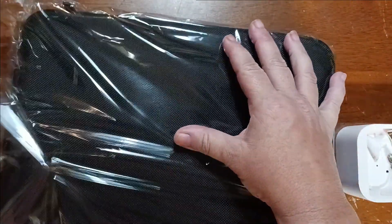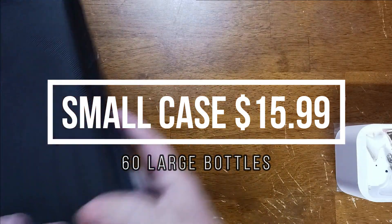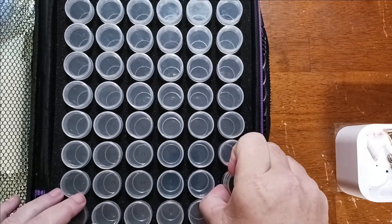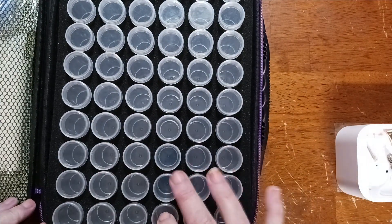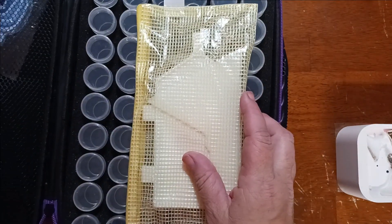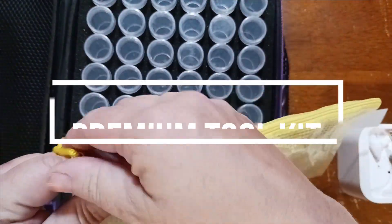I also got one of these cases — I think it was on sale for $15 or $16. I got the black with the purple edge. It has the tall bottles: that's 60 bottles total. It comes with a silicone funnel, which I don't like, but I love that it came with this little pouch.